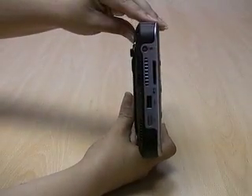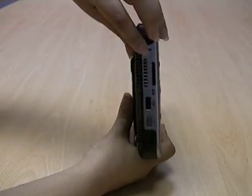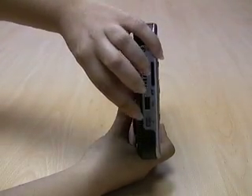On the other side you have the AC/DC port, the SD card slot, an additional USB port, and a WiFi on/off switch.